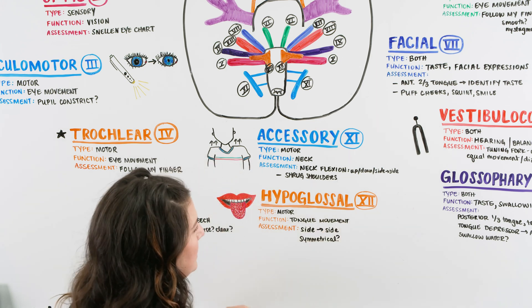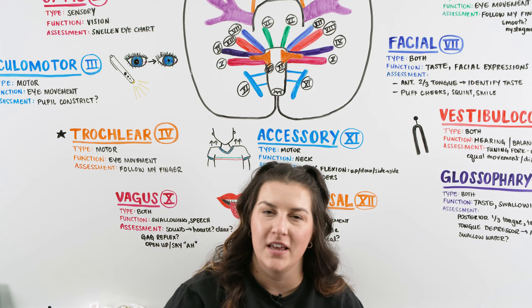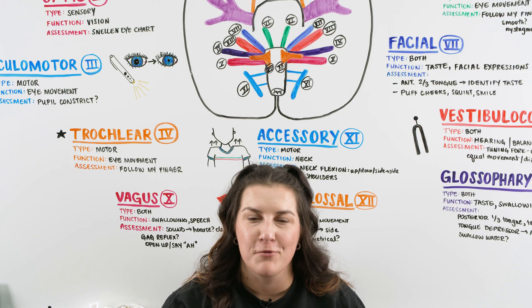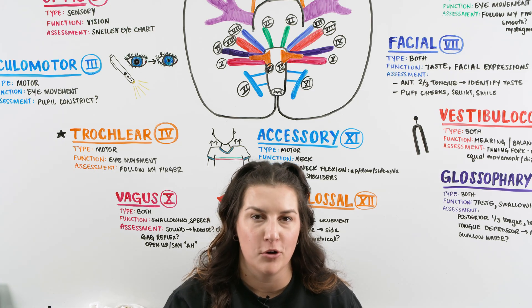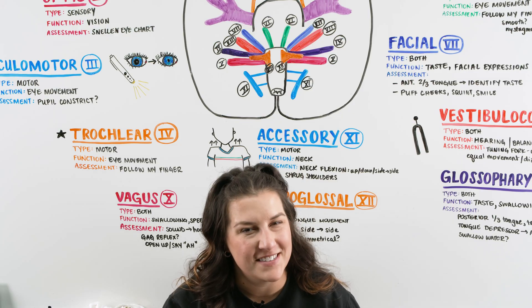That is the quick run-through of all the cranial nerves — their type, function, and an assessment you can do at the bedside. Hopefully this helps you understand the cranial nerves a little better and eases some questions going into anatomy, physiology, and neuro. Until next time, Ninja Nerds.